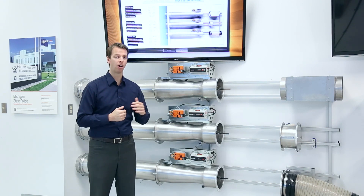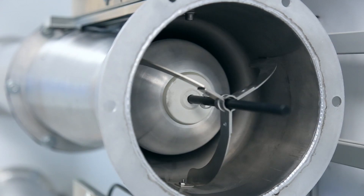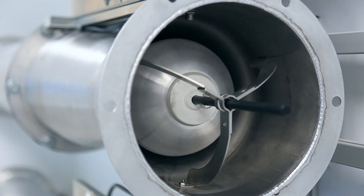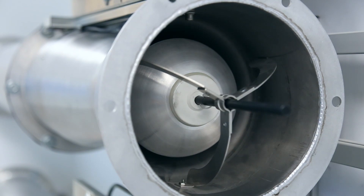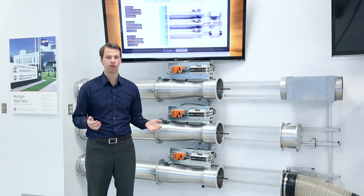We can also ramp down our exhaust fan. As we ramp down, you can see that the spring extends, opening up our free area and maintaining that constant volume again. So there's our mechanical pressure independence of a Price venturi valve.